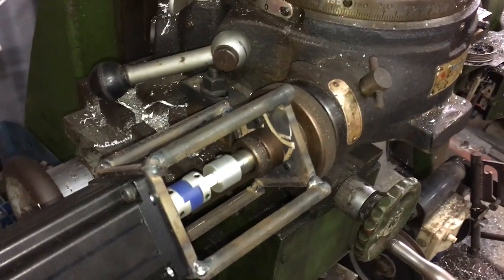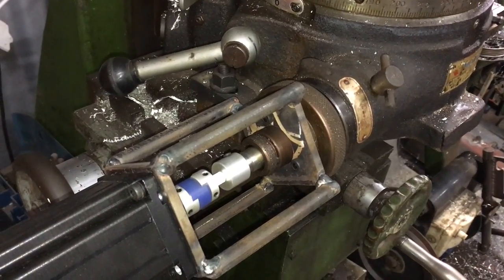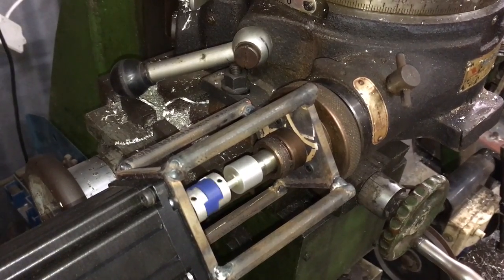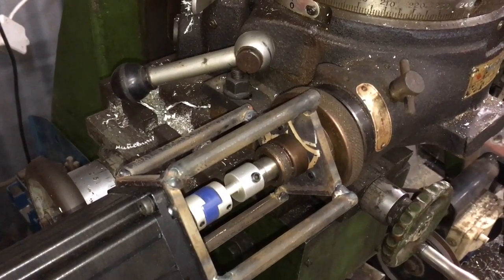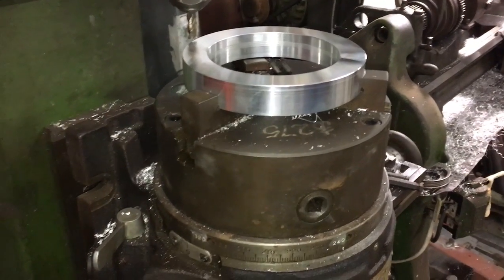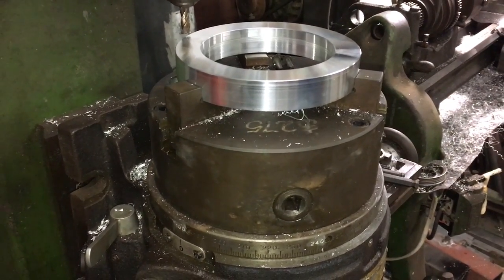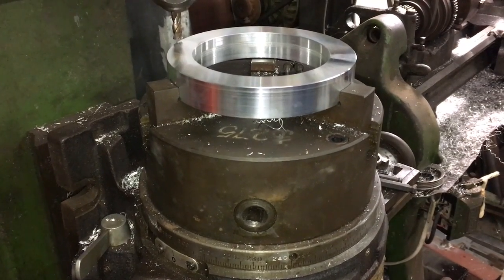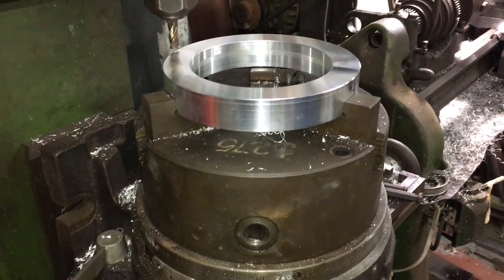Seven divisions is a lot less division — you can see the larger step angle. That's it: lock it up and start machining. Easy as that!